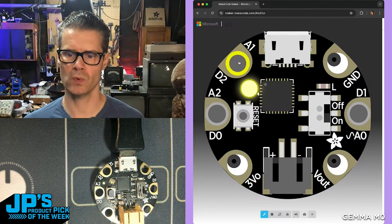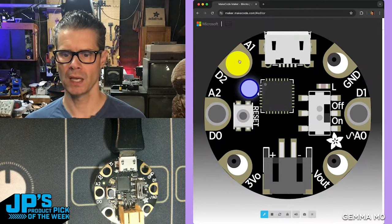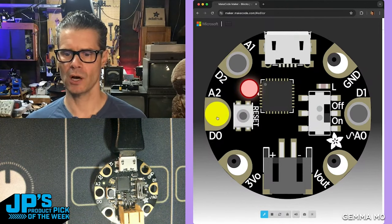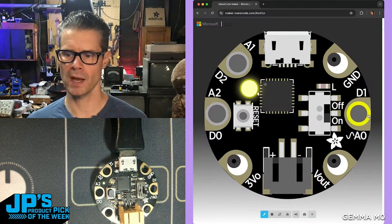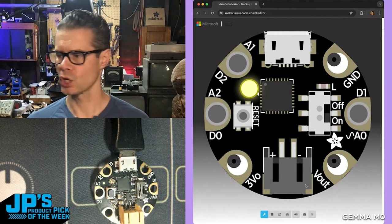This is a simulation of the board with the code that it's running. Right now I have capacitive touch running. If I hit D0, my DotStar goes red. If I hit D1, DotStar goes green. If I hit D2, DotStar goes blue.